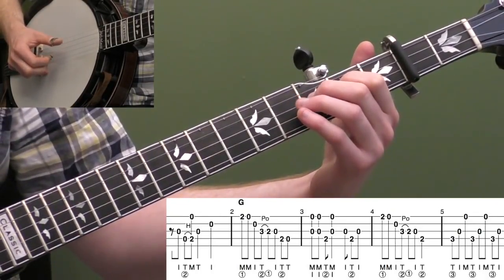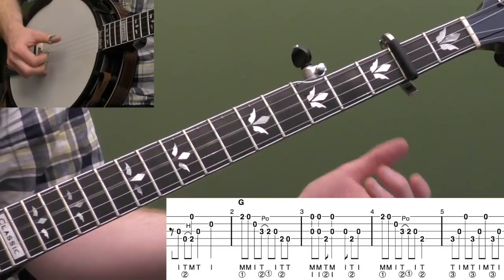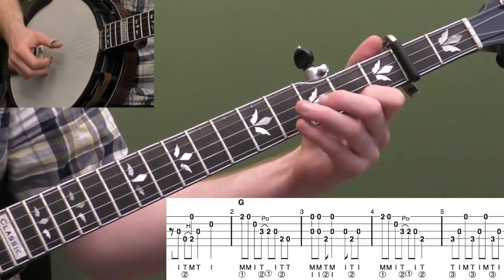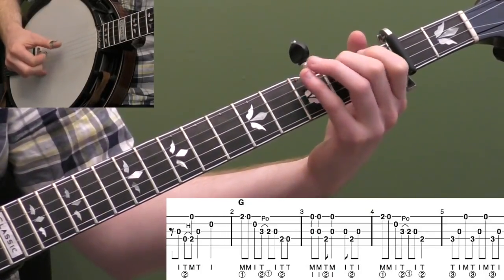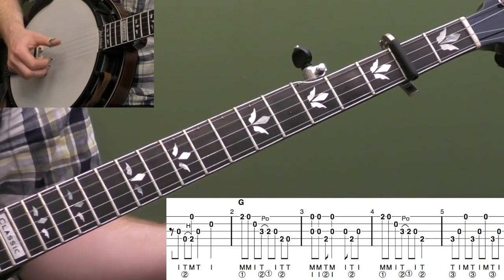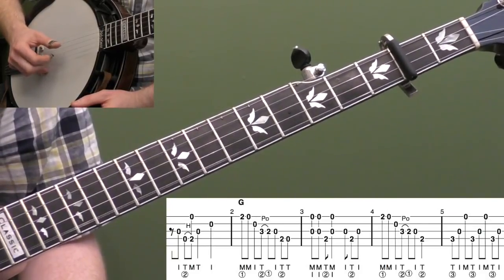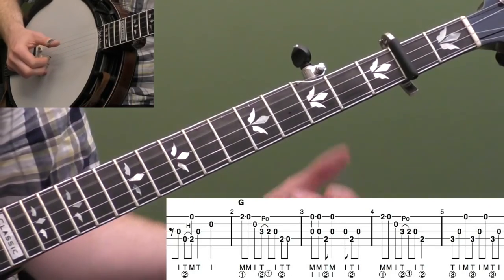And then I'm going to do a three-two pull-off on the third string with my thumb on my right hand. Then open third string, then down to the second fret of the fourth string with my thumb, and then open fourth string with my thumb as well. Don't rush through that pull-off — it's kind of like a Terry Baucom lick that he would do a lot. It's got a little bit of bounce. I'd recommend if you're ever in doubt, play just the right hand — pretend they're all zeros for a second.